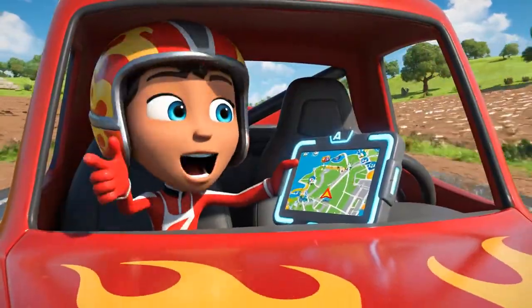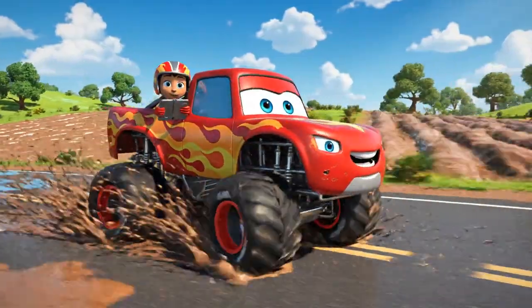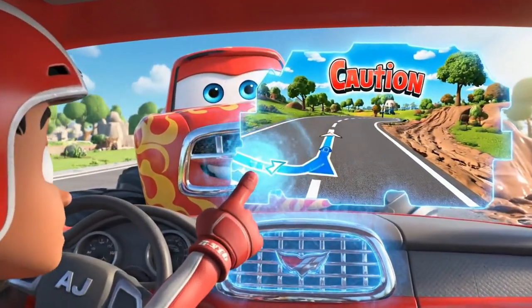It's a beautiful day for a drive, Blaze! But look at all that mud in the fields! You're right, AJ! We better stay on the road!